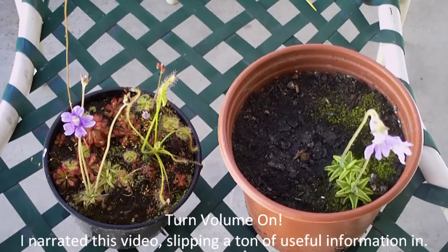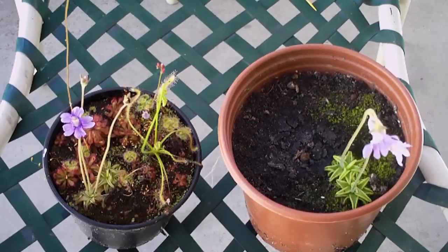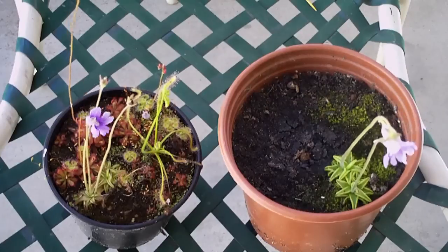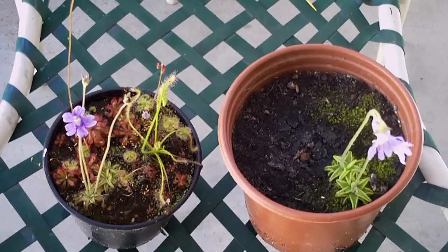Greetings! This is SDCPS, and this video is about pollinating Pinguicula. I will show you how to cut open the flower, which is the easiest method to expose the sexual organs of the flower, and then I will show you exactly how to pollinate and cross-pollinate Pinguicula.